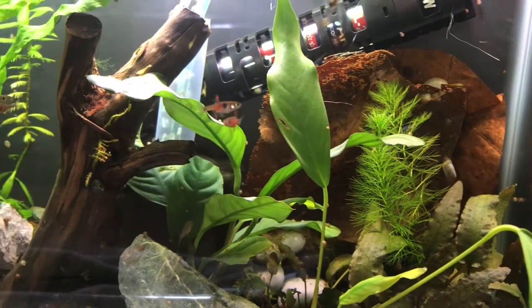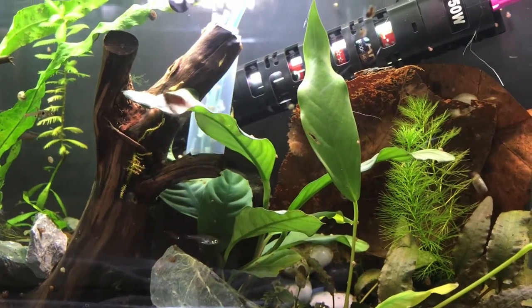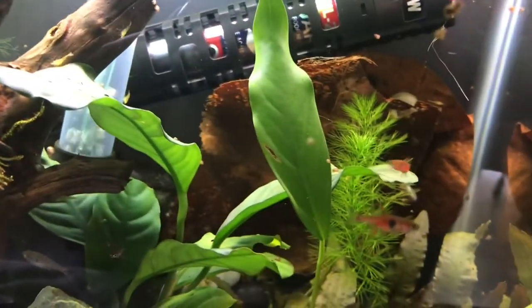I hear that question a lot: what fish can I keep with my shrimp that's not going to decimate my shrimp fry? Well, these micro Rasporas are an excellent option.